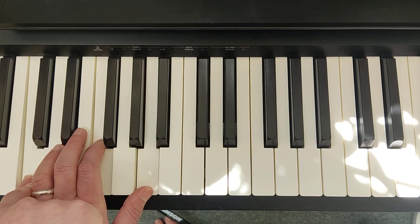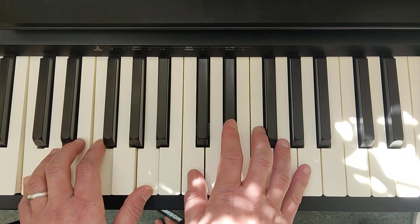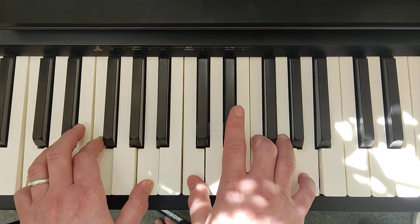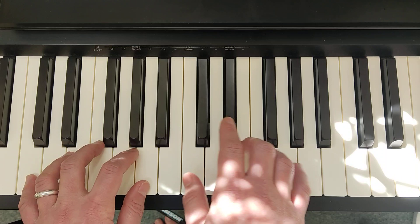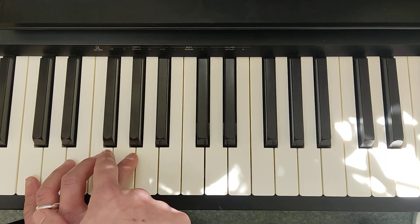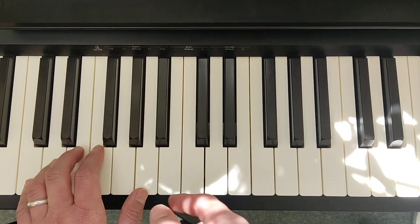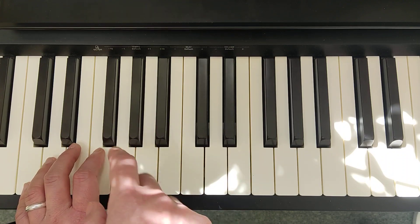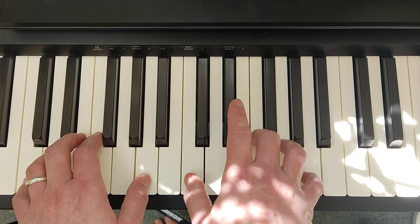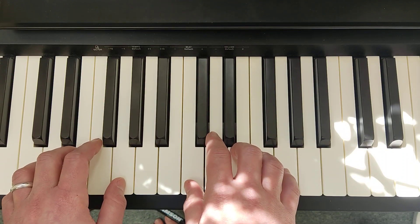Left-hand fingering is finger 5 on C, 2 on F, 1 on A. Right-hand is 1 on C, 3 on F, 5 on A. Some of you might be inclined to use finger 3 on F in the left hand, but it's good practice — especially as a beginner — to use finger 2 on F, because it's more comfortable this way. Play two F chords, then go back to C triad.